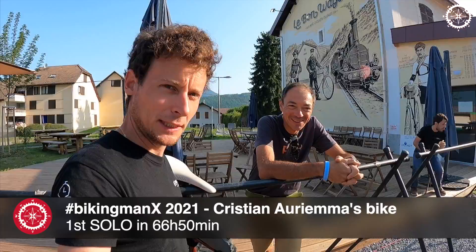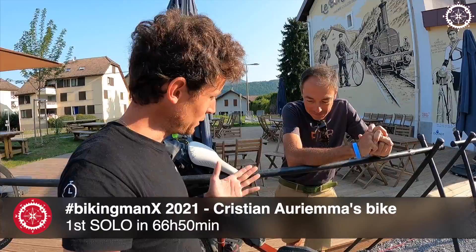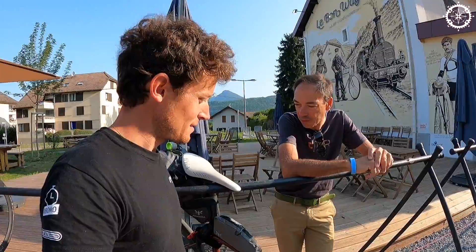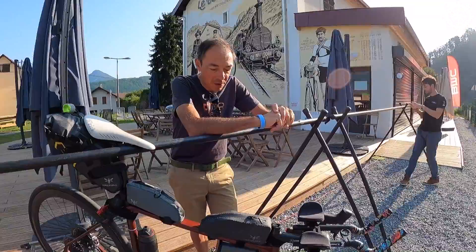Hello friends, hello folks. We are with the legend Christian, who just won BikingMan X. I wanted to chat with Christian about his bike configuration so he can share what he has used, because you've been doing six BikingMan events already? Yes, and pretty much the same configuration. So that's perfect timing to interview Christian. Tell me a bit more about your bike.